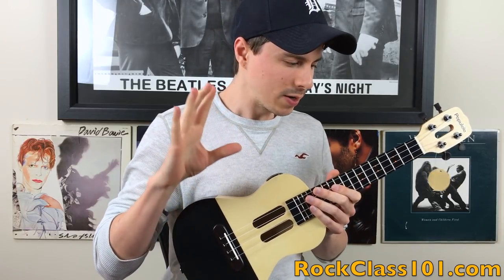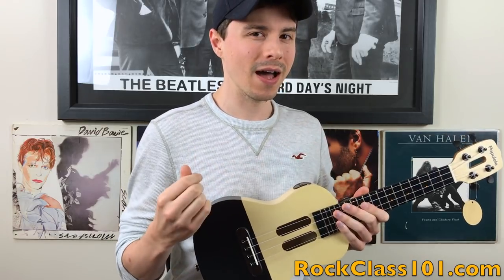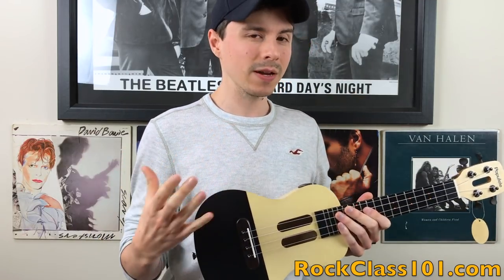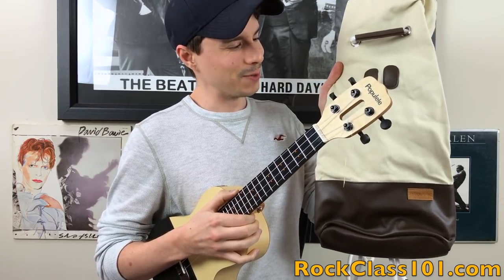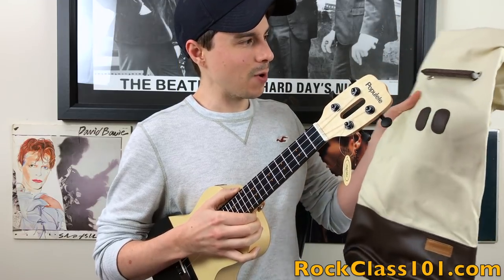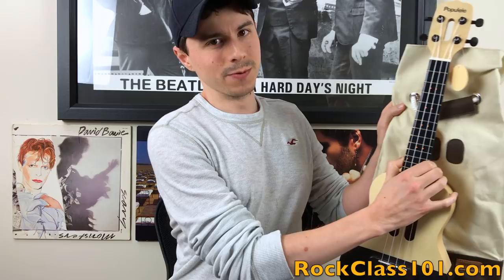My first impression of the package, the ukulele, and the app is that it's built to a very high standard. It's very apparent to me that PopuBand, the company that makes Populele, really cares about their product because everything is high quality. If we take a look at the bag, which kind of looks like the little character from the app — it's very nice, very high quality. The one thing that's a bit odd is that it's not really a gig bag; the top of the ukulele will stick out of it.